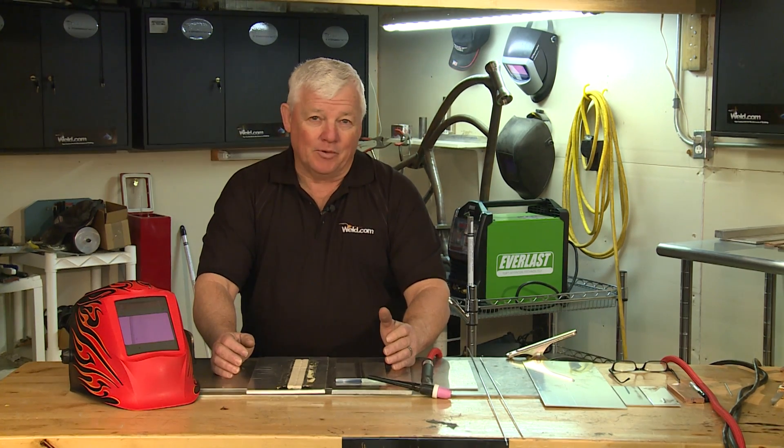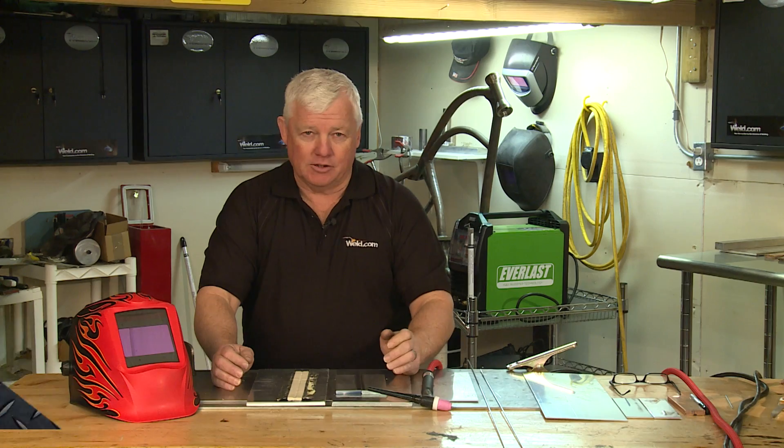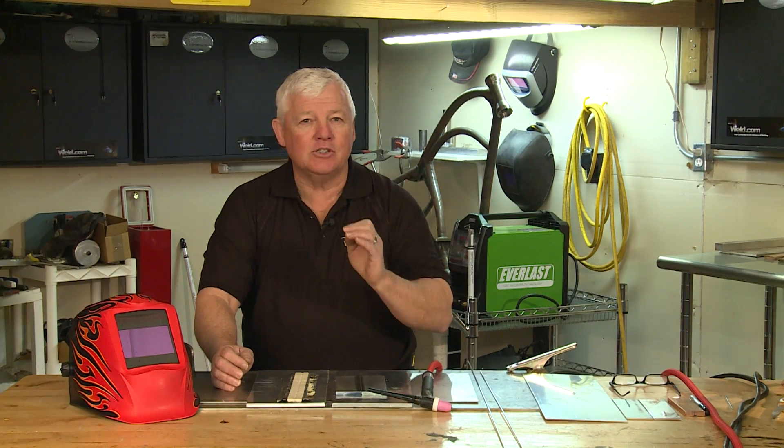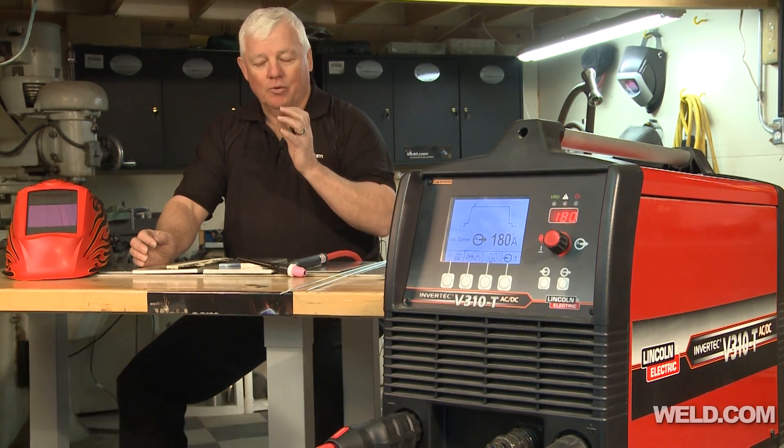Hey, welcome back to Weld.com, home of TIG Time. I'm Mr. TIG, and today we're going to start a series on welding aluminum with a DC process. I said the DC process — it's called the Lost Art of DC minus welding.